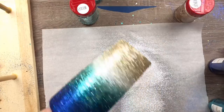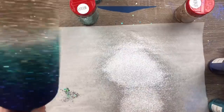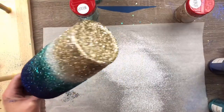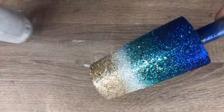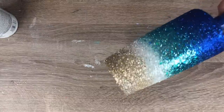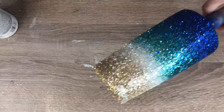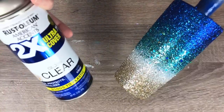We're going to tap off the excess and let this dry for about two to three hours. Then once that's dry, I'm going to come back with a clear gloss acrylic spray sealer and seal in my glitter. One generous coat of that spray sealer is plenty to seal this glitter.